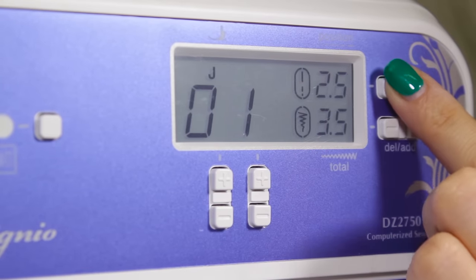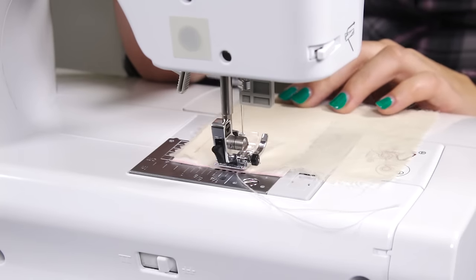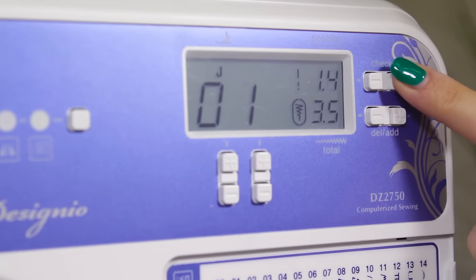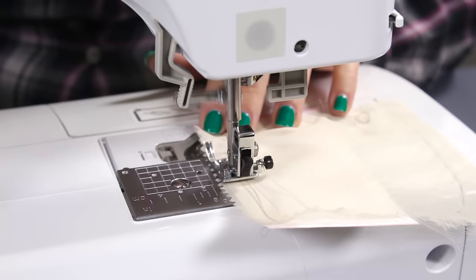To secure the thread, backstitch a quarter of an inch at the beginning and the end. When backstitching, the length should be set at 1 mm. For the rest of the stitching, adjust the length back to its normal setting, which is about 3 mm.